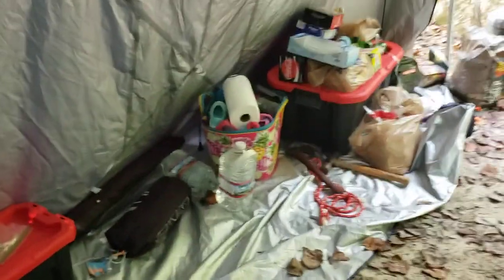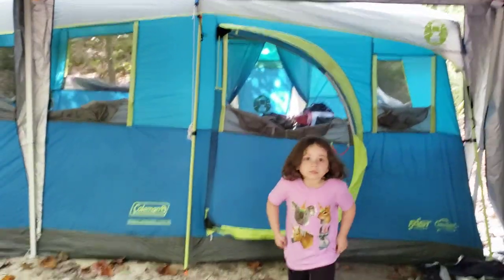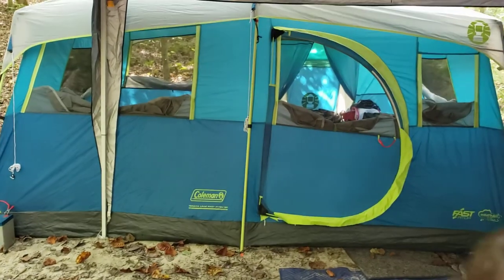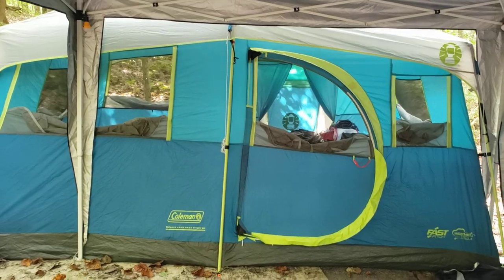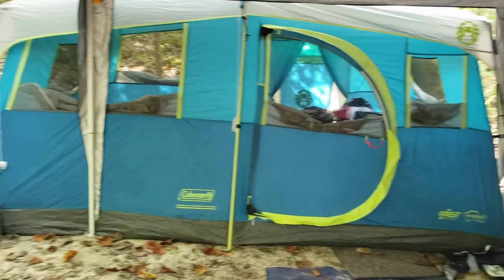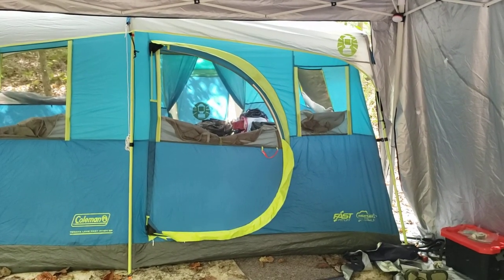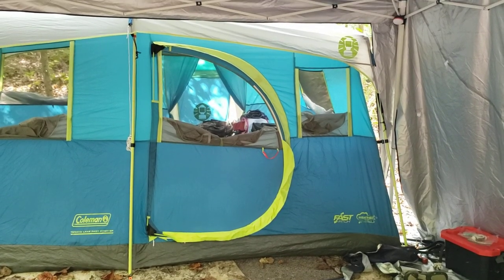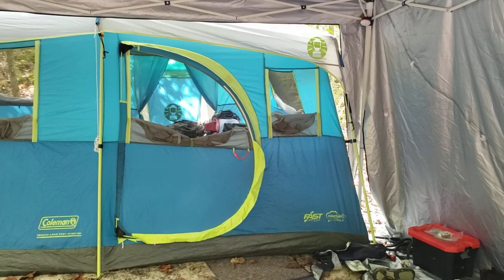So anyway guys, that is the Coleman Tenaya Lake Fast Pitch — it's an eight-person tent and it's considered a cabin-style tent. Finally got the review out! We just haven't been camping in a while, but we're out this weekend having a good time and I thought I'd give you guys a show-around of the tent. Thanks again for stopping by. Don't forget to like and subscribe. If you're watching on Instagram please go over to YouTube and check out my channel and show me some love over there. Thanks again, y'all have a good day.